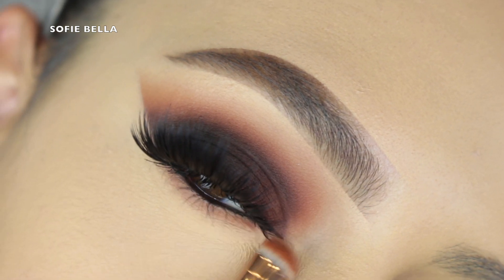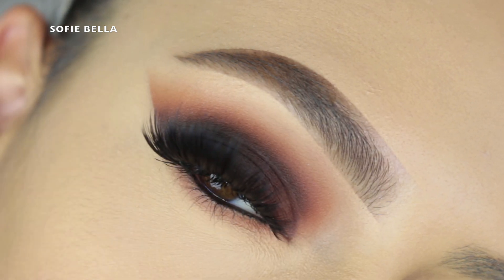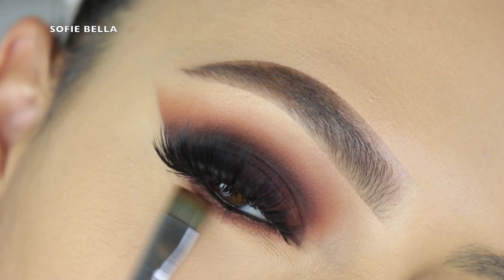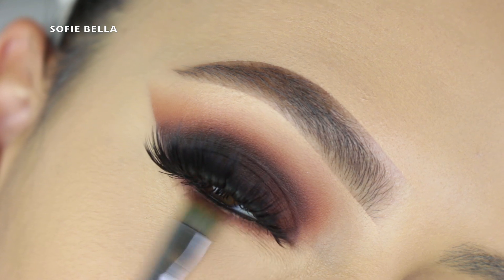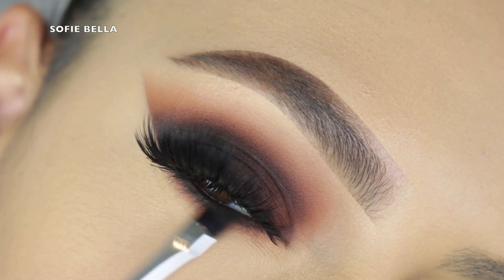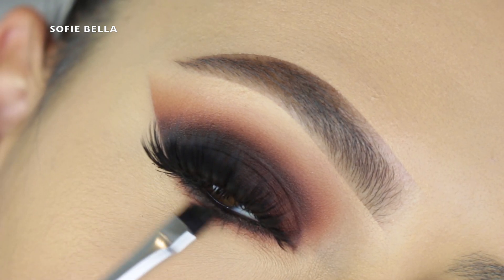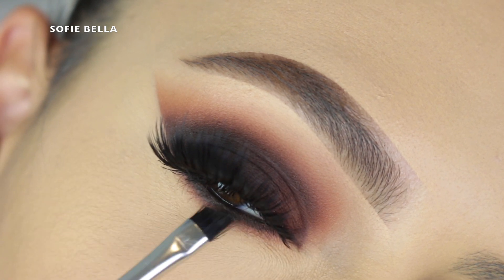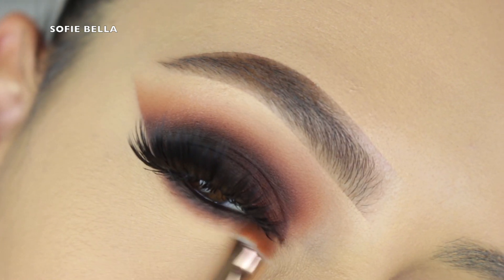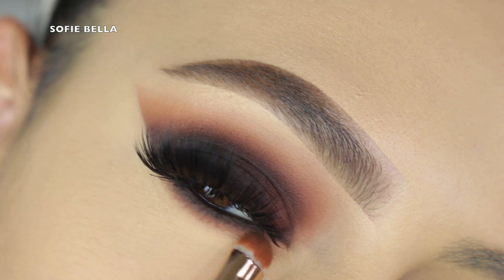I'm grabbing the first transition color that we applied in the crease and applying the same shades on the lower lash line — first buffing that shade out, then going into the darker brown shadow with a flat detailed brush, getting as close to the lower lashes as possible, then going into the black shadow with the eyeliner brush and once again getting as close to the lower lashes as possible.